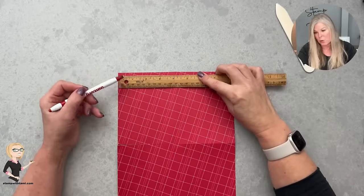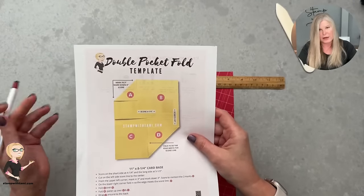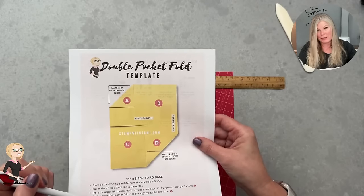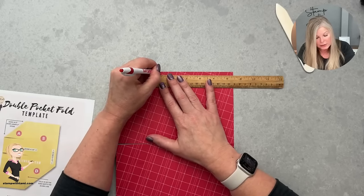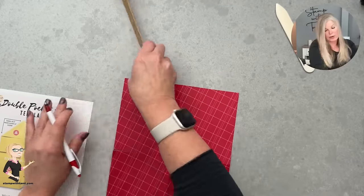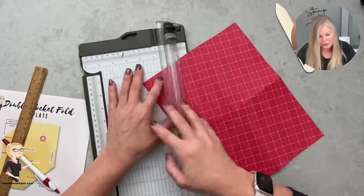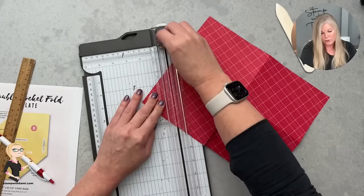I'm pulling out my template — I made it by labeling a piece of paper A, B, C, and D with instructions that refer back to the labels. On the A panel, I'm marking it three inches in from the upper left corner and three inches down from the upper left corner. Then take your paper trimmer with the scoring blade, line those two tick marks up, and score from mark to mark.